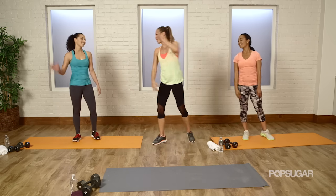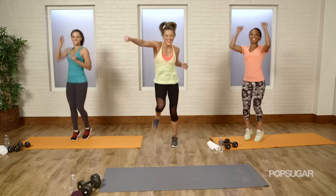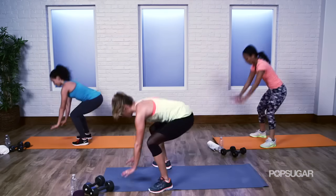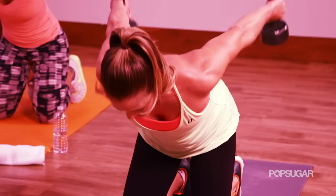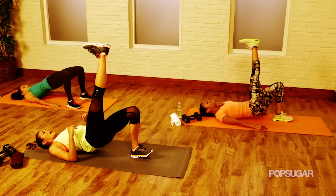Great job, you guys — awesome work. What are your get-fit goals for 2015? Let me know in the comments below. See you next time on PopSugar Fitness.